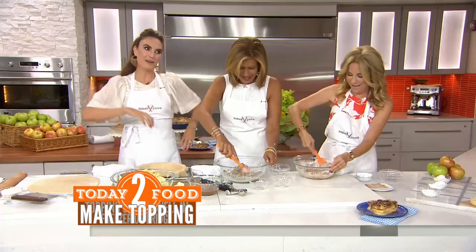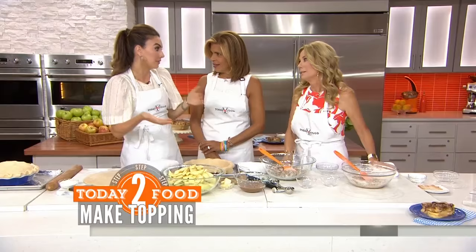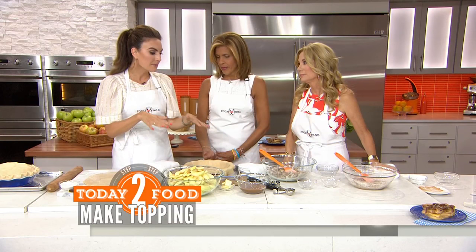So then we move on to the pie crust, and this is great — you can get the kids involved. Obviously at Bird Bakery we make our pie crust from scratch. I'm not going to lie, if I'm making it at home I would rather have an extra hour. Right to the store, get a store-bought pie crust, but get one that's rolled out — don't get the one that's already in the pie tin. And we're going to put the filling in to start.